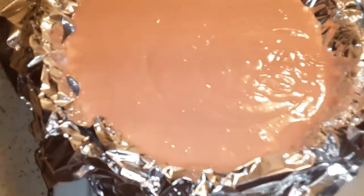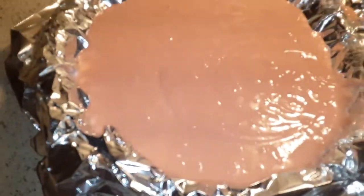All right guys, look at that! I have to put it in the oven. Put your oven on and that's about it, and I'll see you when it's done. I hope you enjoyed this video and I'll get back with part 2. All right guys, bye bye and I'll see you next time!